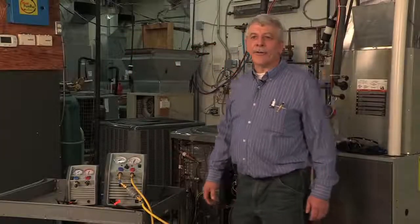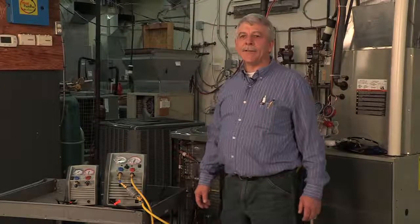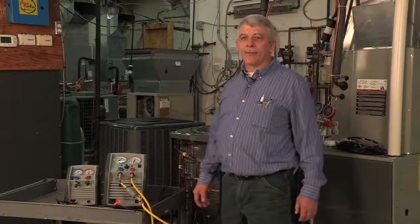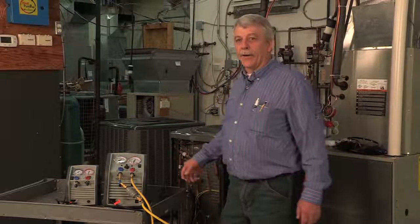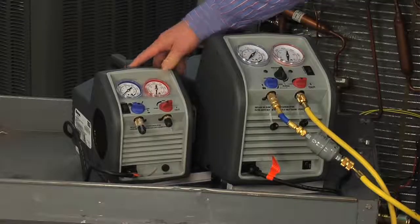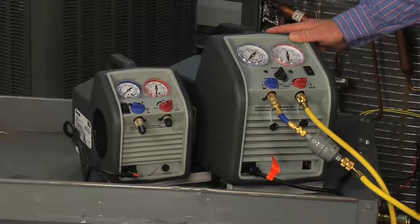In the field, all jobs are different. From the rooftop to the marine HVAC system, these machines are easy to use and ideal for anything from a residential job to a large commercial rooftop or walk-in freezer system. The RG3 and RG6 portable refrigerant recovery machines set the new standard in refrigerant recovery.